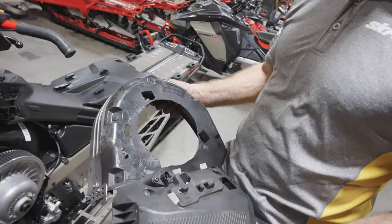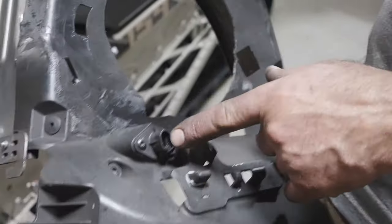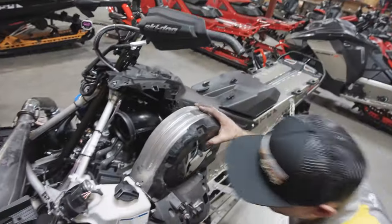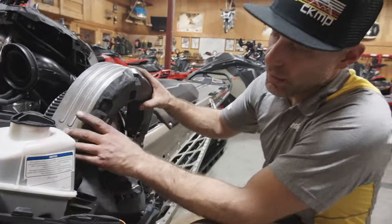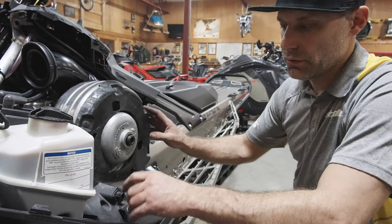There are two ways to do the cover. This one looks a little rugged but it's a stock cover cut for the team, and you can still keep your belt temp sensor. Or you can just use the 600 RS clutch cover, which also works.